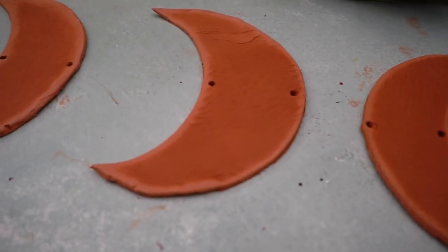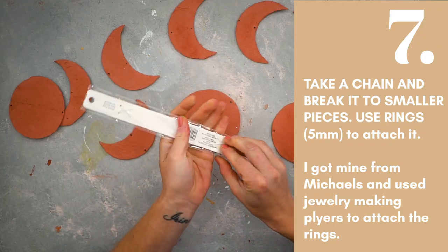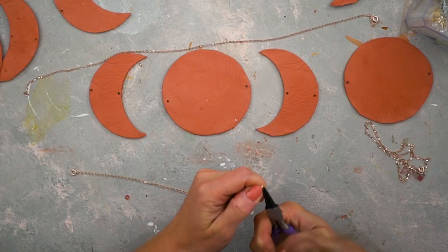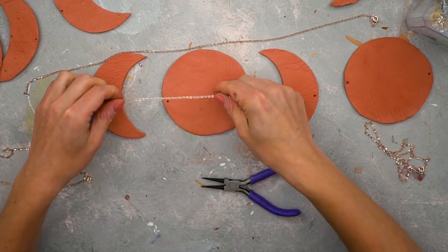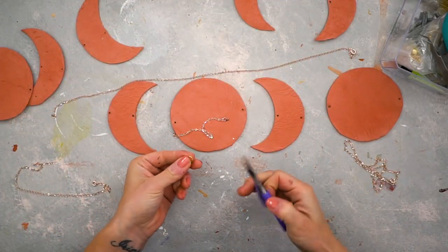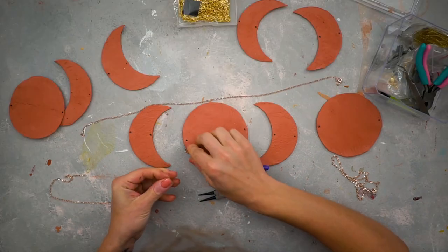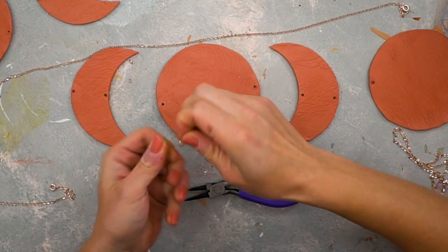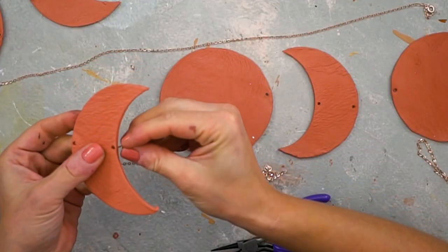I picked up a small golden chain from Michaels — it was about two dollars on sale. Using jewelry pliers I detached two smaller pieces from it. Then I took five-millimeter golden rings — I had them from a clay earring project — and attached the rings to the clay circles and half moons. That's how you get this amazing bohemian wall hanging.